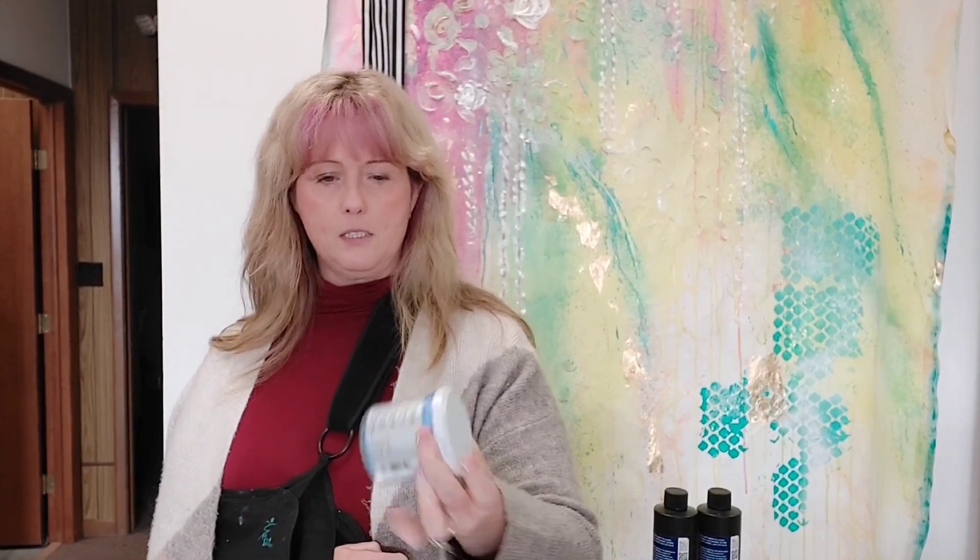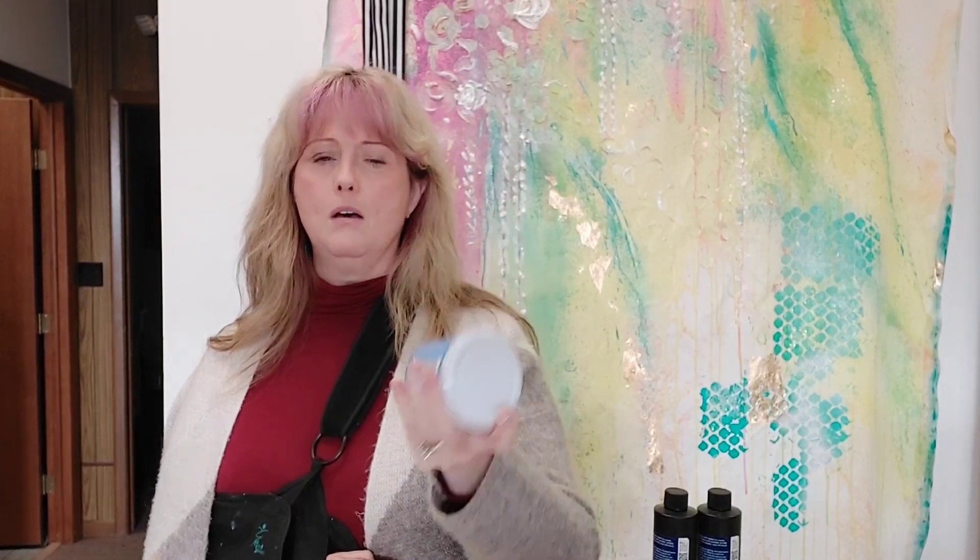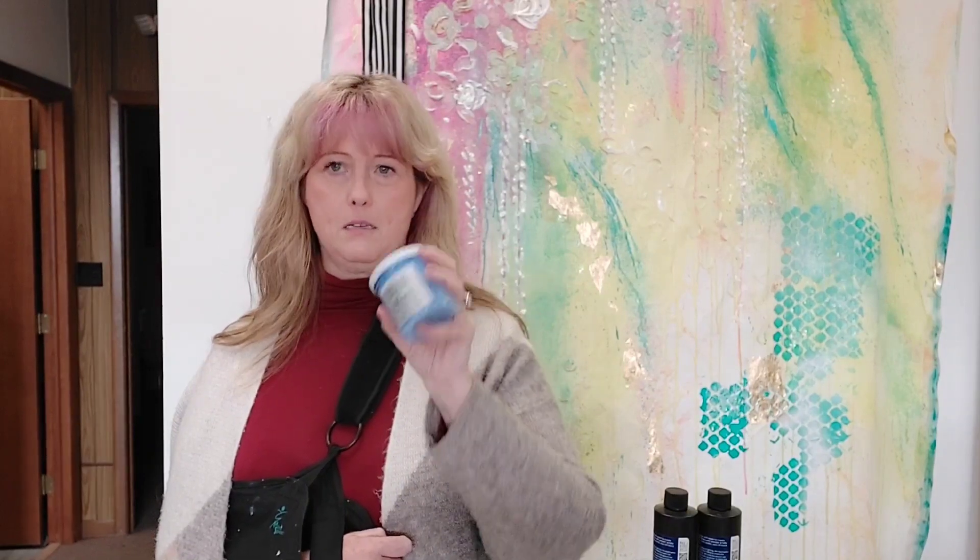I just got these but I'm already in love with them — these are the Lefranc Bourgeois Flash paint in big glass jars. It's a ton of paint, going to last forever. It's a vinyl paint and this color is Royal Blue. For the price you can't beat how much is in there. Being a vinyl paint it has good coverage and dries very matte — if you're looking for matte acrylic paint, this is it. I got that at Blick in Columbus.